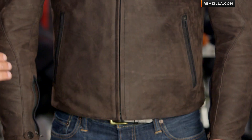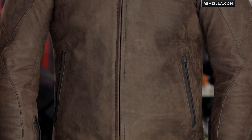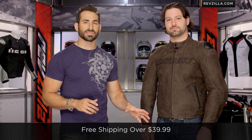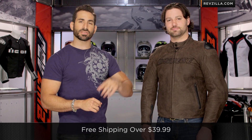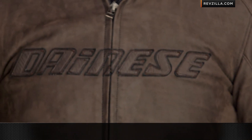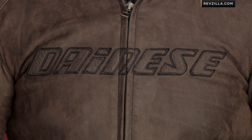The Dainese Street Rider also comes in a perforated and a non-perforated version — this is your non-perforated here to my left. If you're curious about fitment, remember we're going to ship for free. You can always call us as well. I'd love for you to click and subscribe to us at RevZillaTV, leave your comments, questions, and feedback. Yell at HiViz Brian on the Street Rider in the comments section on our YouTube channel.